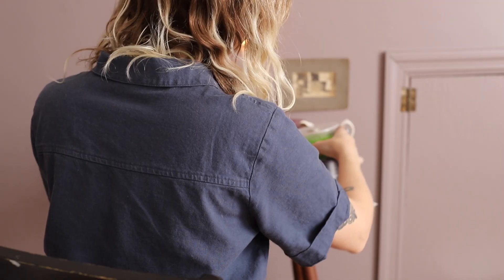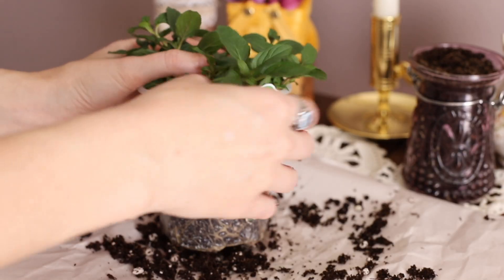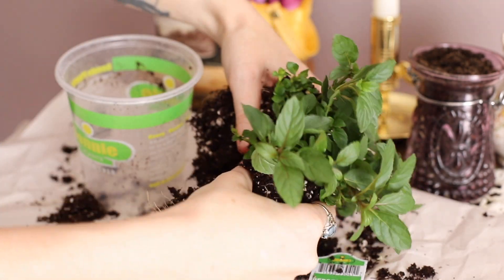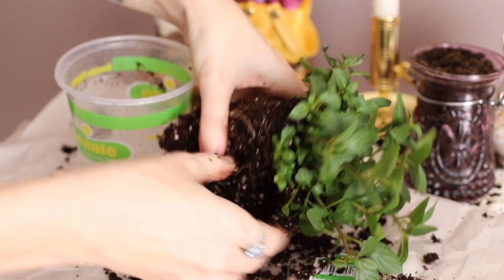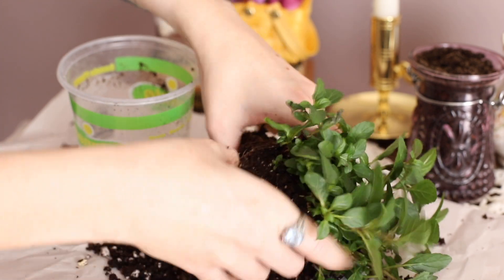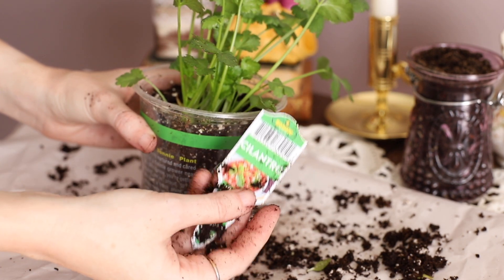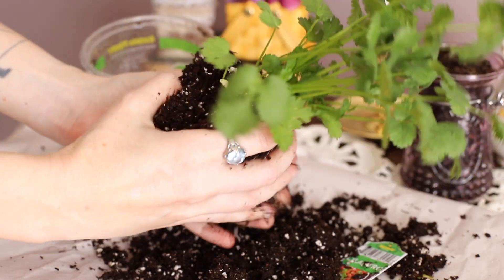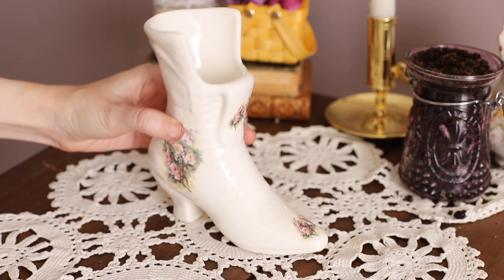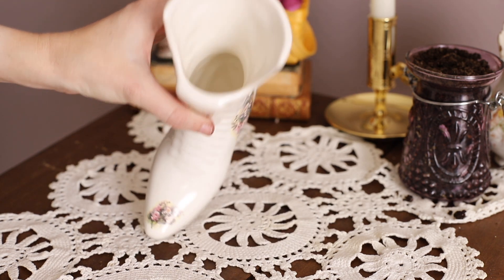Looks perfect. I'm just going to go through and do this for each plant. Here is my mint, and then I'm going to follow that by doing the cilantro plant — same thing, I just want to break this down so that it's a little bit smaller.